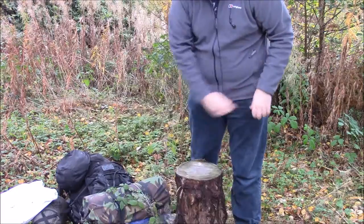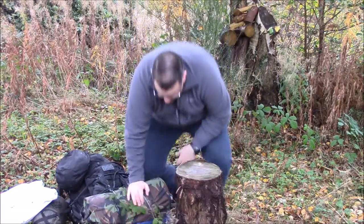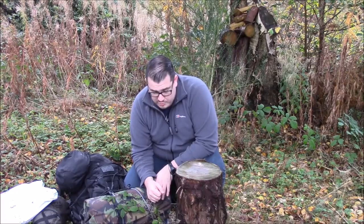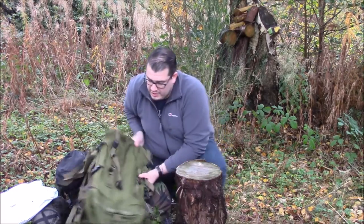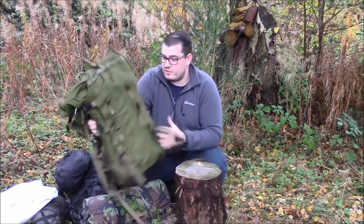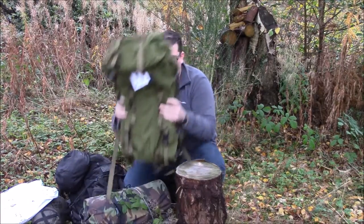The stuff you might want quickly - your tarp, you might want to be able to get some cover up in case it starts raining. You might want your med kit because if it's an emergency, you're not going to want to go digging around in it. Pretty much everything else, if you are in the market for one of these, you'll have seen other videos and I think everything else has been covered.